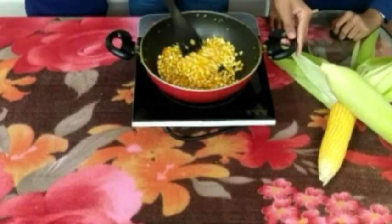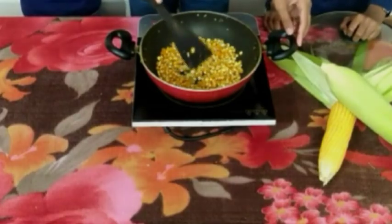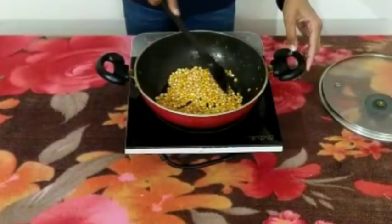So shall we start? Now, first things first. First we are going to convert the fresh corn kernels into popcorn kernels. Let's start. The popcorn kernels — now let's fry them until they are shrunk. Our popcorn is shrunk and well done.